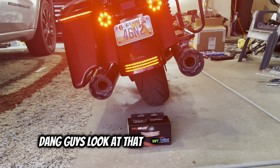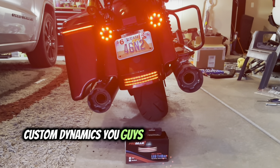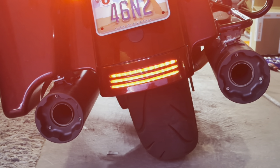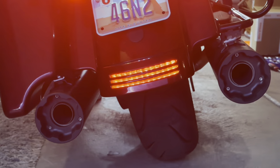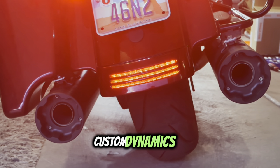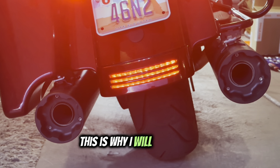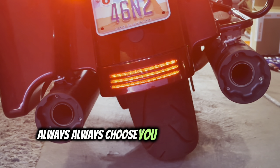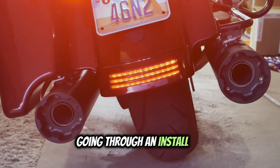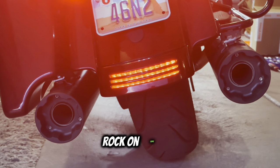Dang guys, look at that — isn't that sharp! Custom Dynamics, you guys always delivering with the fire. Look at that. You guys rock, Custom Dynamics — always delivering with the goods, cannot recommend you enough. This is why I will always choose you guys over your competitors, because I never have to worry about going through an install and having something not work or turn on. Rock on guys, you're amazing.